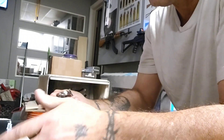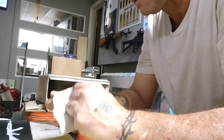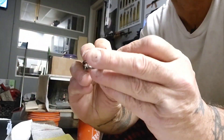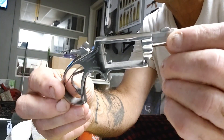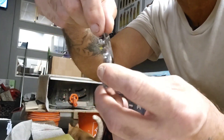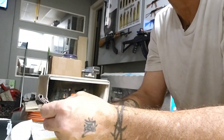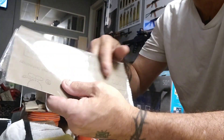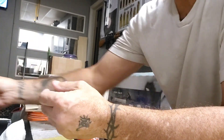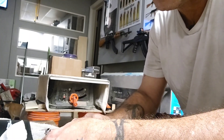Every now and then if I get a few little scratches, I'll take some 15,000 grit to it and polish it back up. It leaves a beautiful finish. I haven't been able to find 15,000 grit in any stores, but I was able to get it online. You get five full sheets — I cut them into strips — and it's around $16. For what you're going to use it for, it lasts a while.